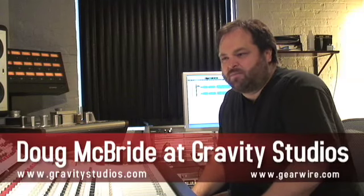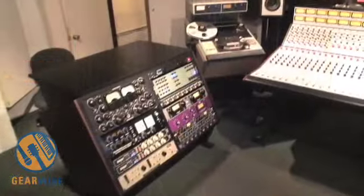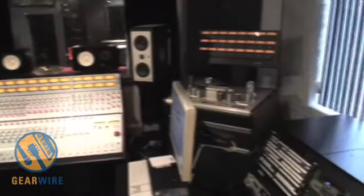Hi, my name is Doug McBride. I own and run Gravity Studios in the Wicker Park neighborhood of Chicago. We've been in business 15 years recording indie rock bands and just bands. I'm here to show you some equipment we work with daily.